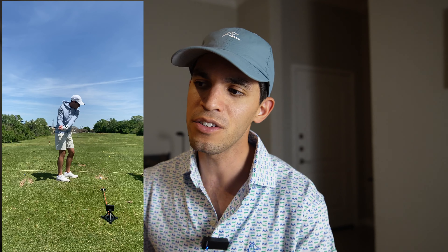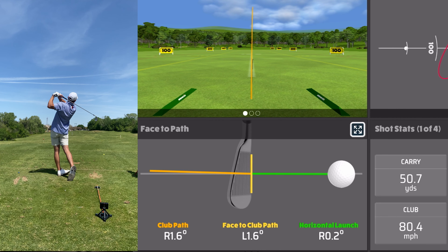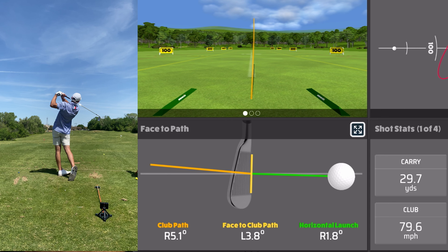So I decided to do this little drill that Zach had me work on — you guys saw this in the driver video where I learned how to hit a draw with a driver. Essentially what I'm trying to do is point my bag to the target for as long as I possibly can, then try to start my downswing with my arms to give me more space in the downswing to come in from the inside. I did this for about three minutes and then tried to do it before every swing, and I started consistently coming in from the inside.